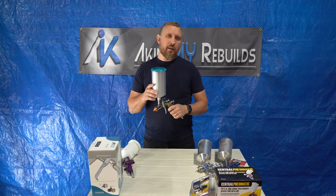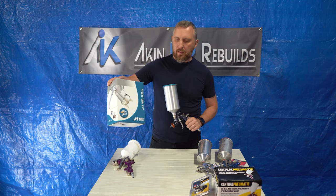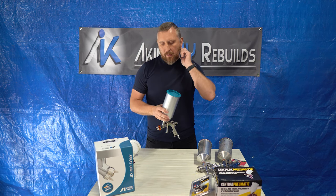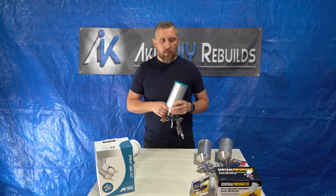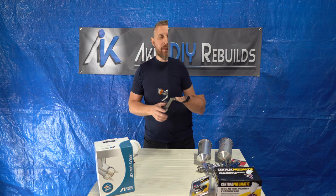I purchased this one about 6 months ago for about $450. This gun right here doesn't come with the cup, but it does come in a kit which includes the PPS system as a starter kit. You get your cup, lid, adapter, and one liner — you would have to buy your own liners. I'm gonna put a link down in the description for this gun. This gun is definitely worth buying.